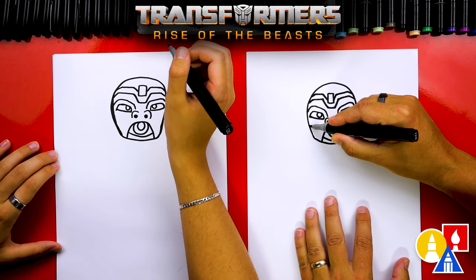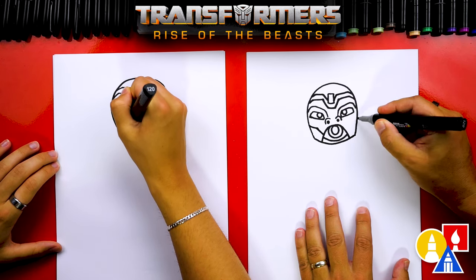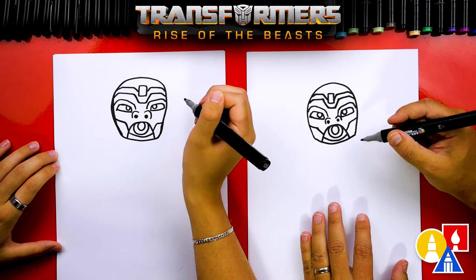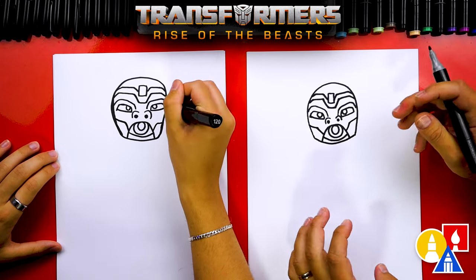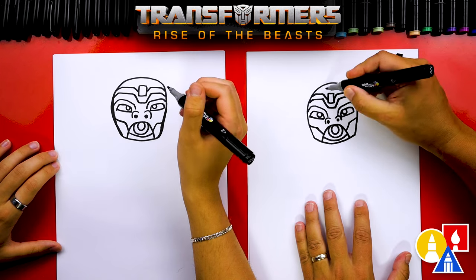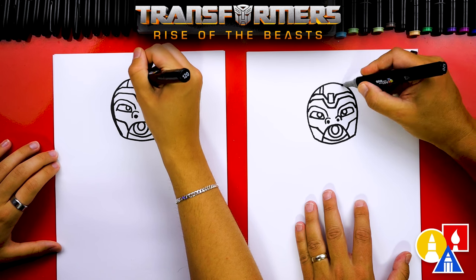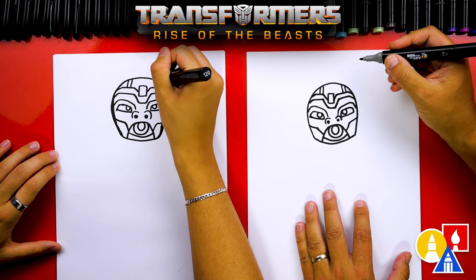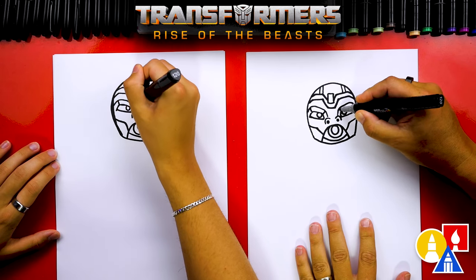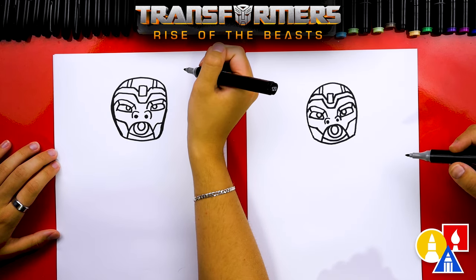Now let's draw his cheek — we're going to draw a line that comes in underneath and then down, connecting to his mouth. We'll do the same thing on the other side. We're trying to draw all of those little pieces and details; there are a lot more details but we're leaving some off to keep the lesson a little easier. Let's add a few more lines — two lines coming down here and two lines over here. Then let's add a line here and a line here on each of the eyebrows. And we did it — there's Optimus Primal's face!